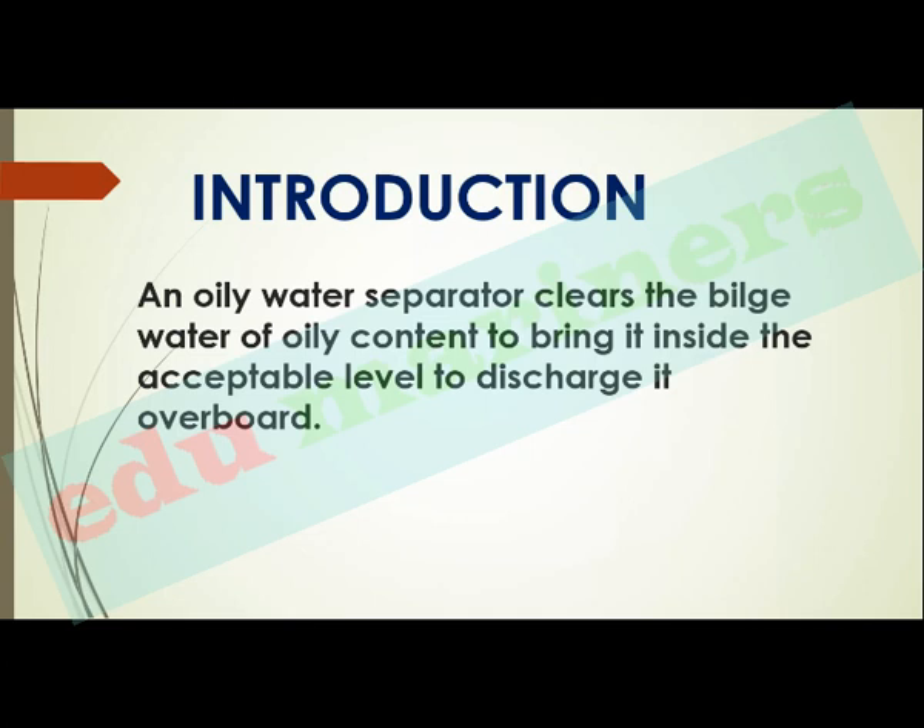Before we start, we will see the introduction and review the MARPOL annex which we discussed previously. An oily water separator clears the bilge water of oily content to bring it within the acceptable level to discharge it overboard. The oil contained in the oily water discharge should not be more than 15 ppm — the allowed discharge limit.